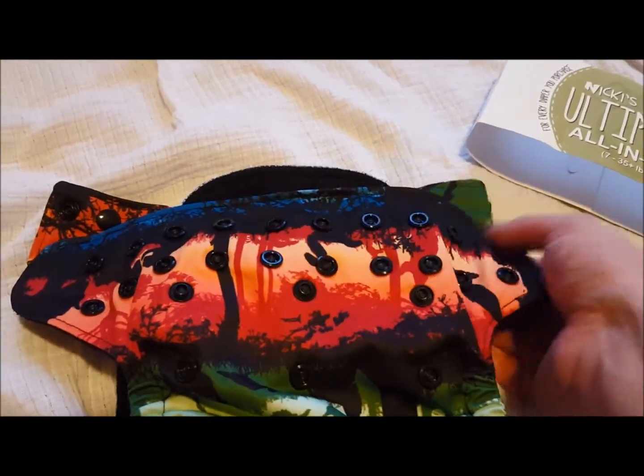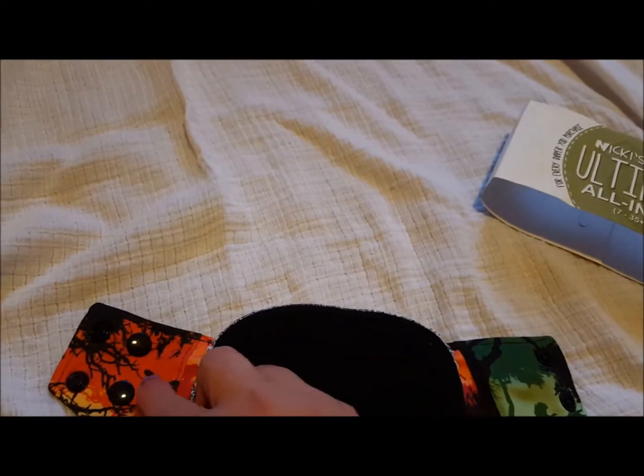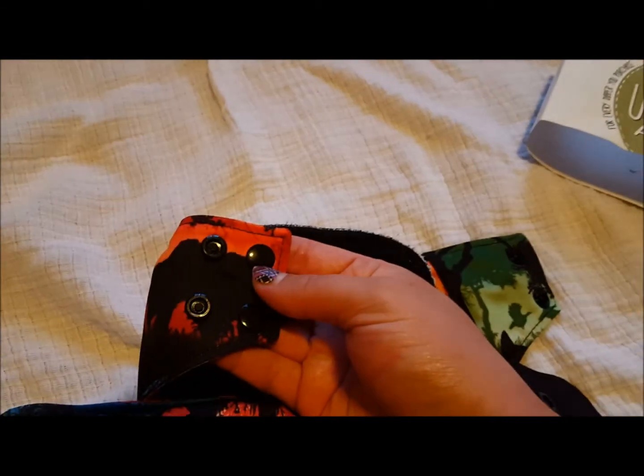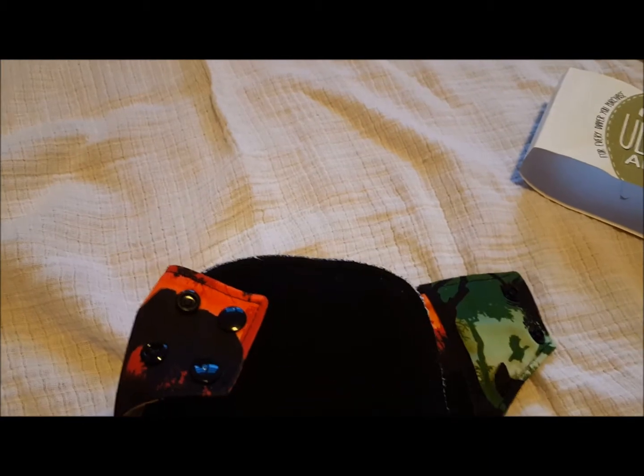There are many sizes for snaps on the tummy panel, and then it has a crossover snap as well. That's really nice — it'll fit super small babies.